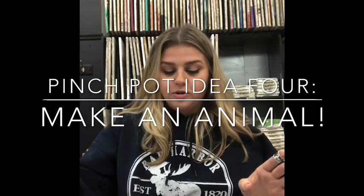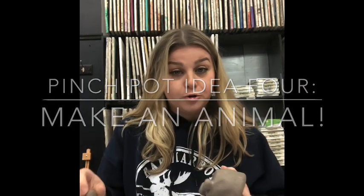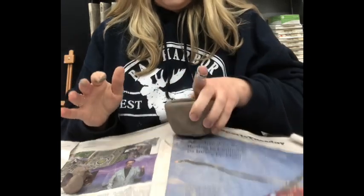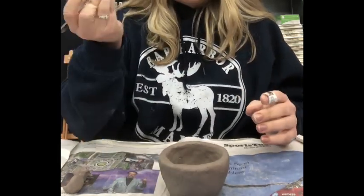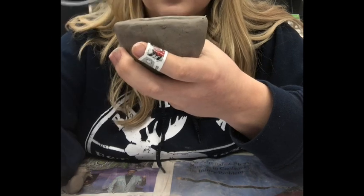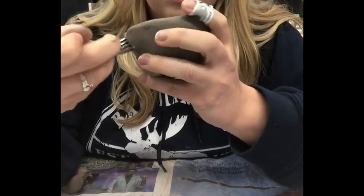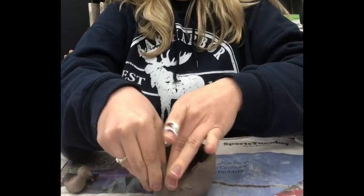Next I'll show you one more thing you can do with your pinch pot — I'm going to make a shark. You can really make any type of animal, but I'll show you how to make a shark today. First, remove any extra balls from the bottom. Then, using a fork, cut into the bowl to make the mouth — go in and make a U-shape cut into the wall. Take your time and don't rush. Tap it out and smooth it.